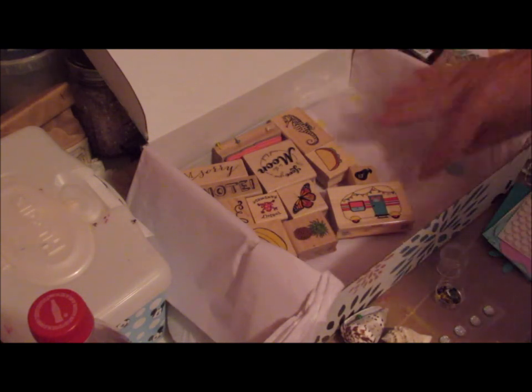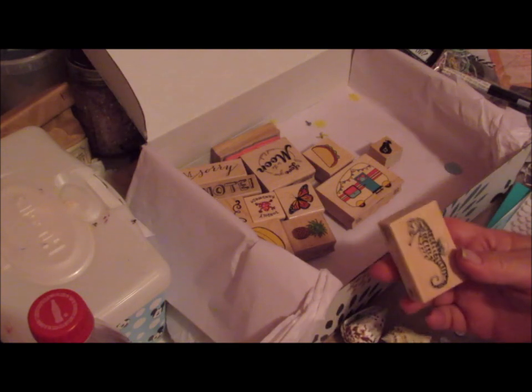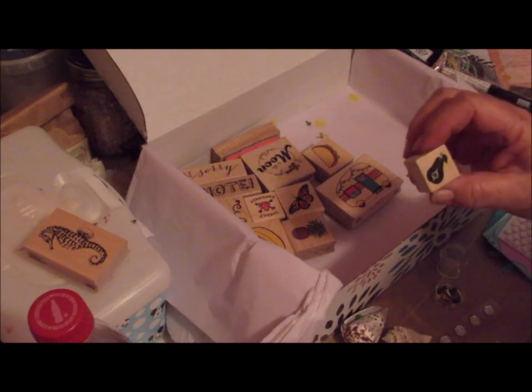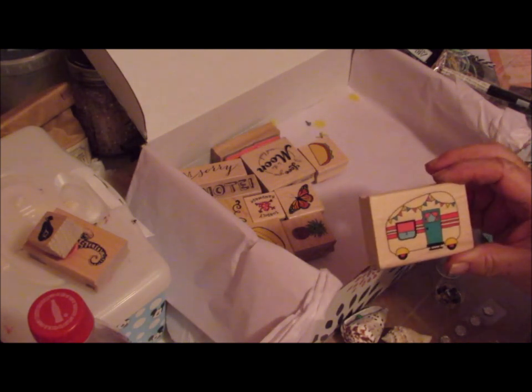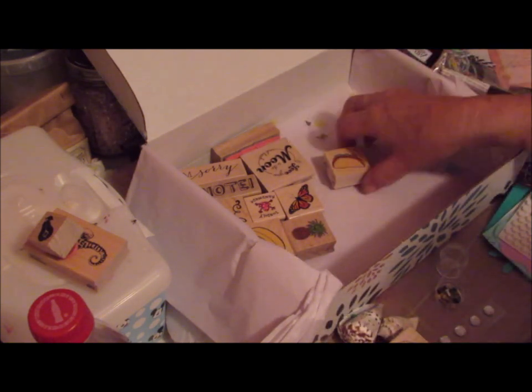This is a good box. So now to get to my stamps. I have a seahorse, and since I have one, this one's going into a giveaway. I have a pair — that's going into a giveaway because I have a pair. Look at here — I have a little travel trailer. Isn't that cute? I use a lot of these in my camping journals I make.